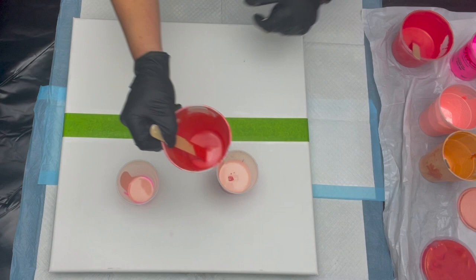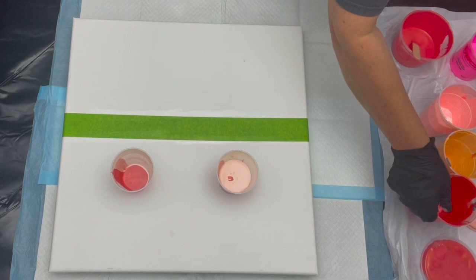We've got some gold, some peach, some reddish pinks and I am actually going to just flip them over here in a minute.